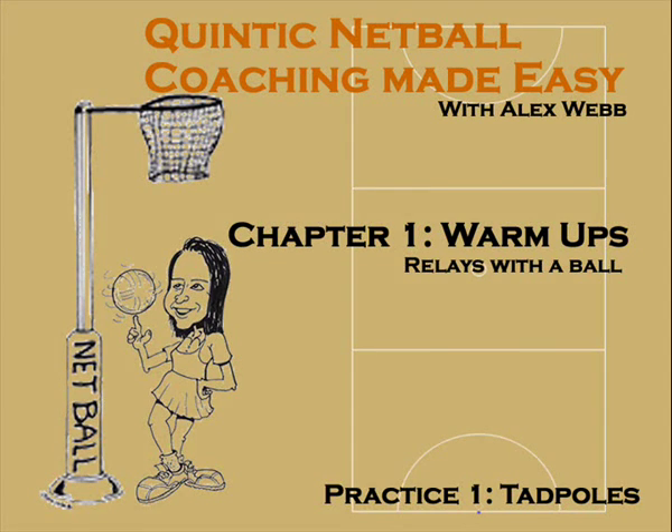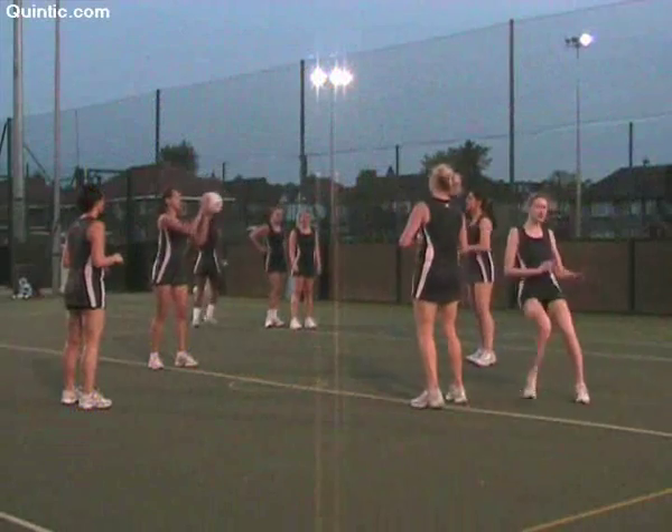Relays with a ball. Practice 1: Tadpoles. The Setup.